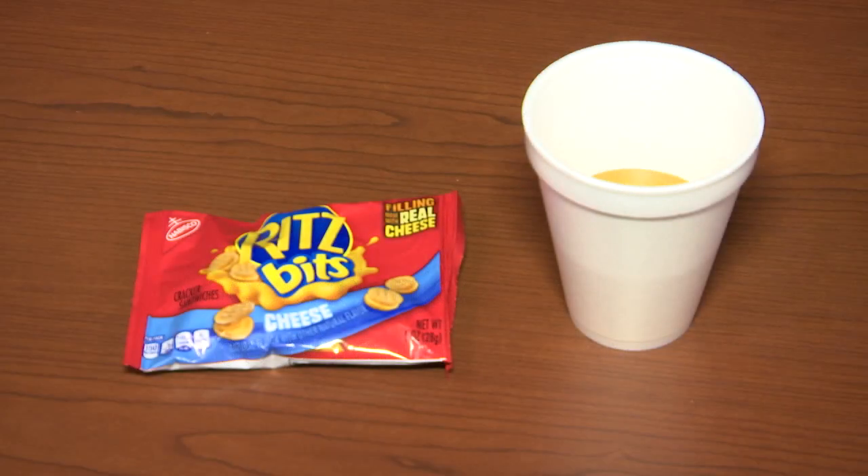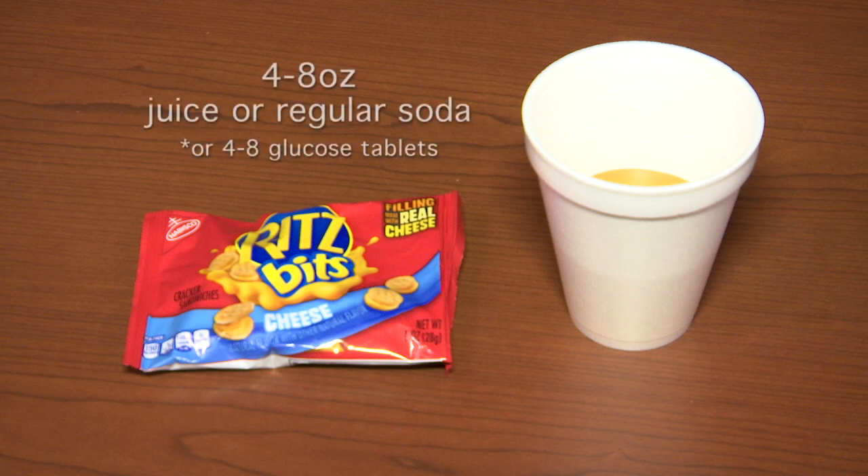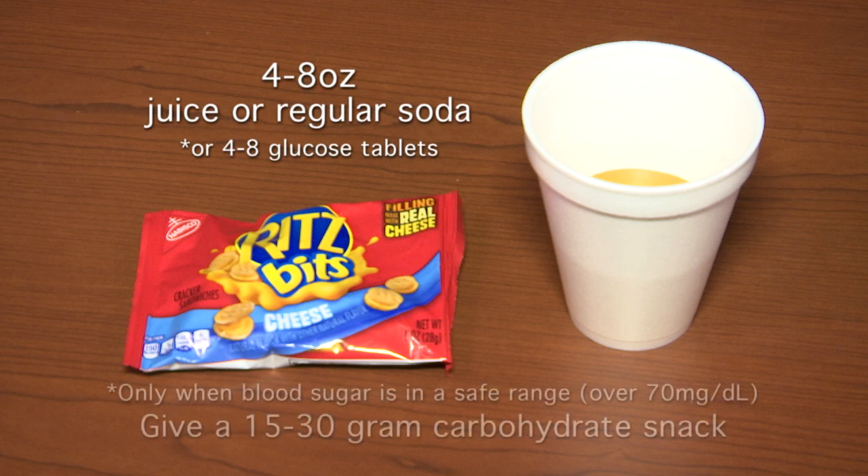Once the patient is alert enough to swallow, give them 15 to 30 grams of carbohydrate such as 4 to 8 ounces of juice or regular soda, or 4 to 8 glucose tablets. Only when blood sugar is in a safe range — over 70 mg/dL — give a 15 to 30 gram carbohydrate snack.